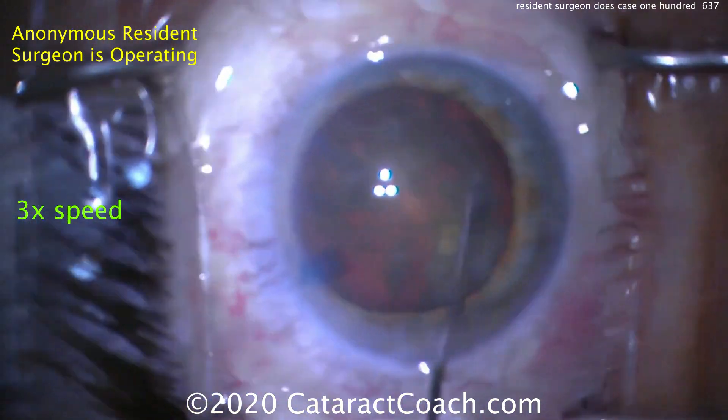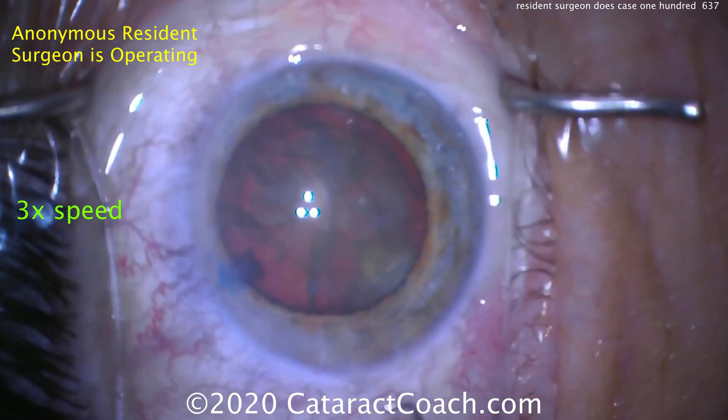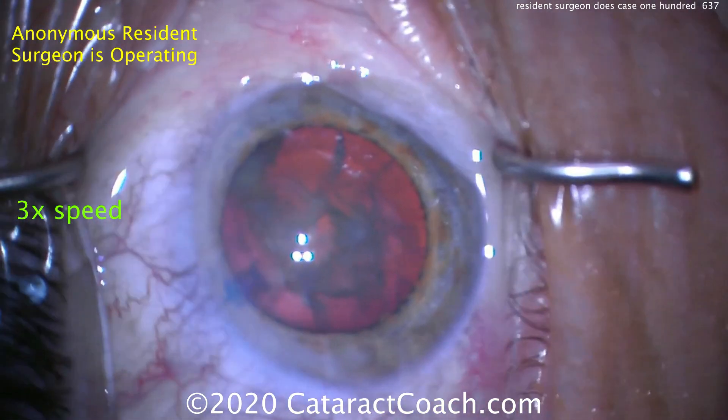Nucleus partially prolapsed out of the bag, and then it looks like it's being put back in the capsular bag. That looks good. More viscoelastic, and rotating the nucleus. I like those — all good maneuvers.